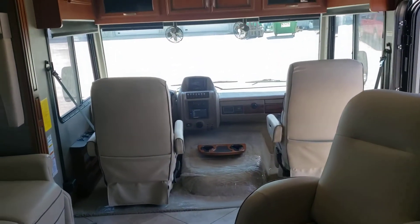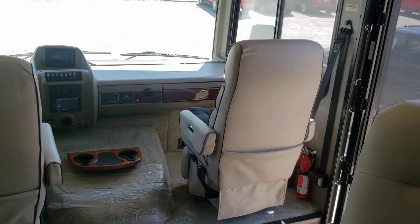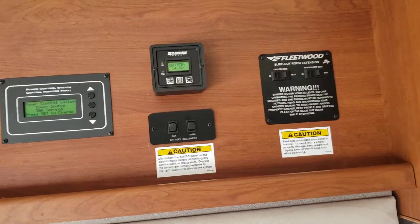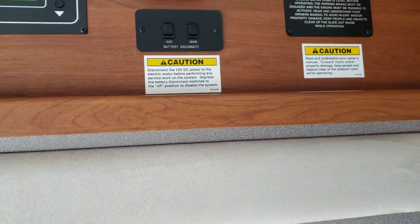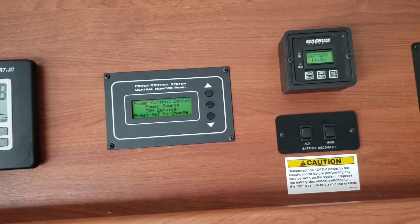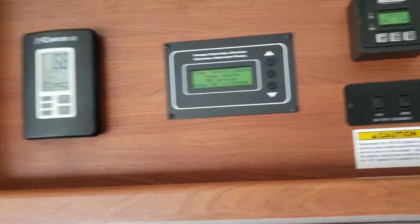When you come in the entry door, up above you've got your inverter controller. There are a couple of slide switches — battery disconnect, thermostat, air and heat. You've got a power control and a monitor system right there with a digital readout. You've got some storage up above as well.